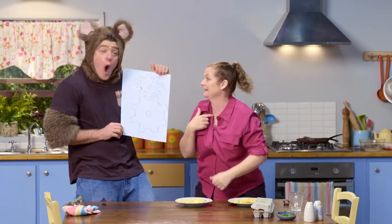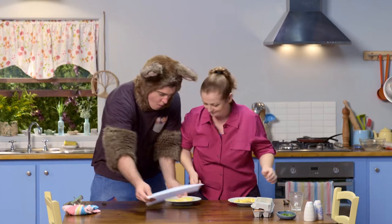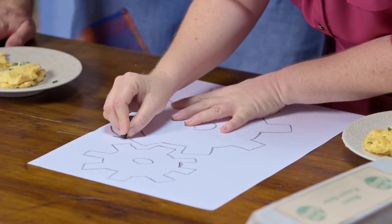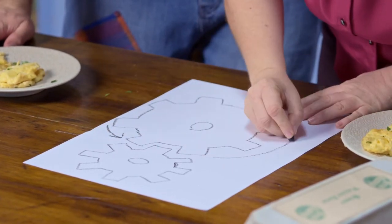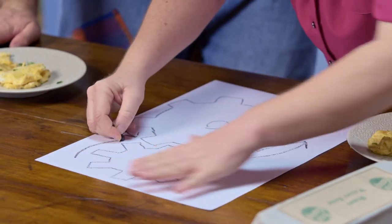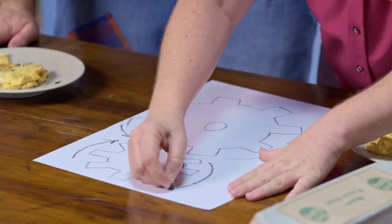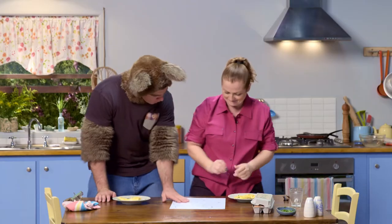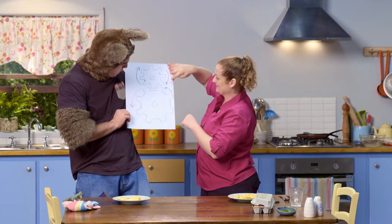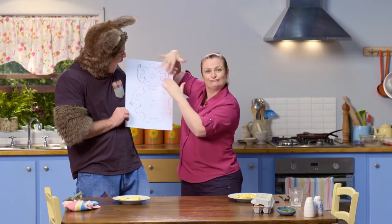Can I add something to it? Oh, yes. Here you go. See? I've drawn the arrows to show which way the cogs turn.